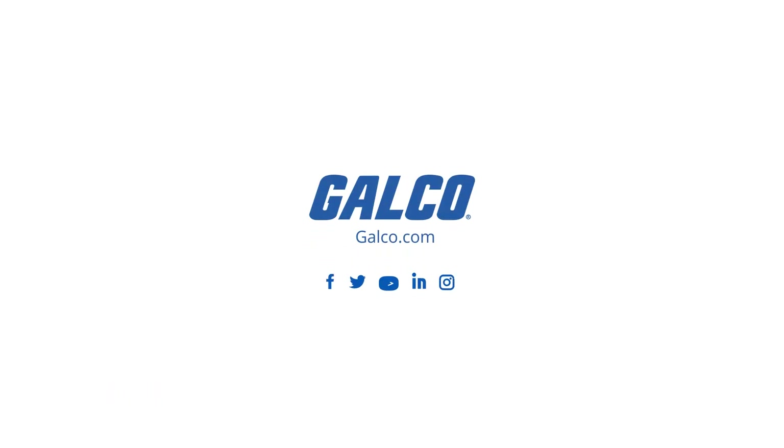Visit galco.com today for our full selection of ABB drives and more.